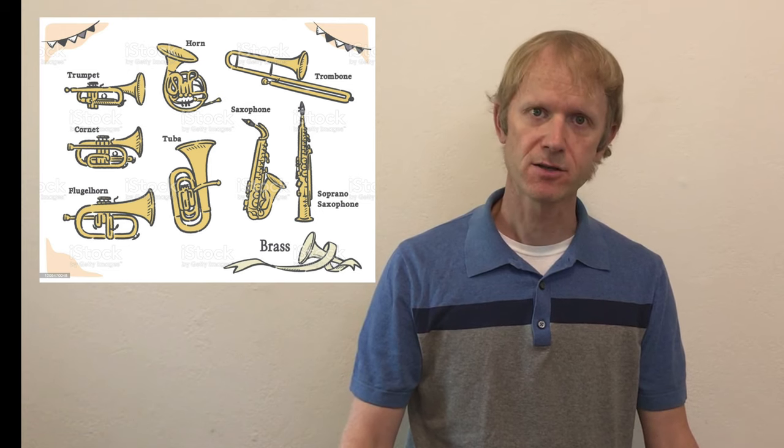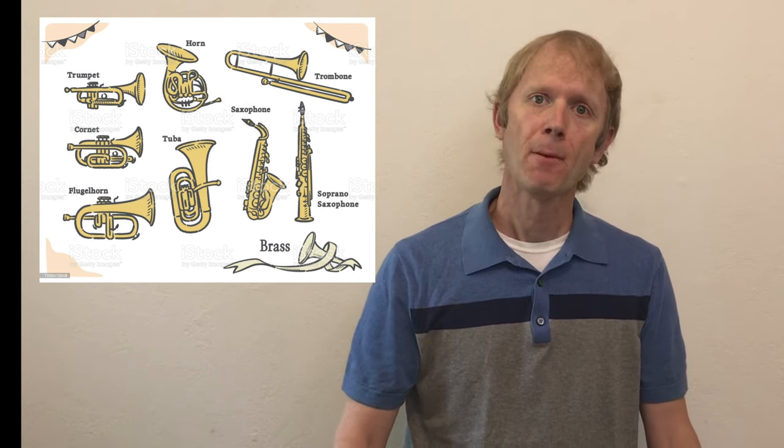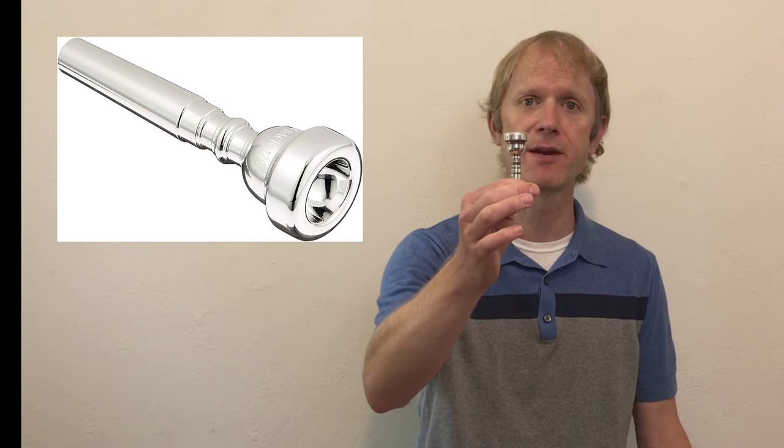The trumpet works like all other brass instruments. All brass instruments work on the same principle, which is we make a vibration with our lips by pressing them together like this. Obviously that doesn't sound like a brass instrument yet, but when I do it into the mouthpiece — every brass instrument has a mouthpiece — it sounds like this.